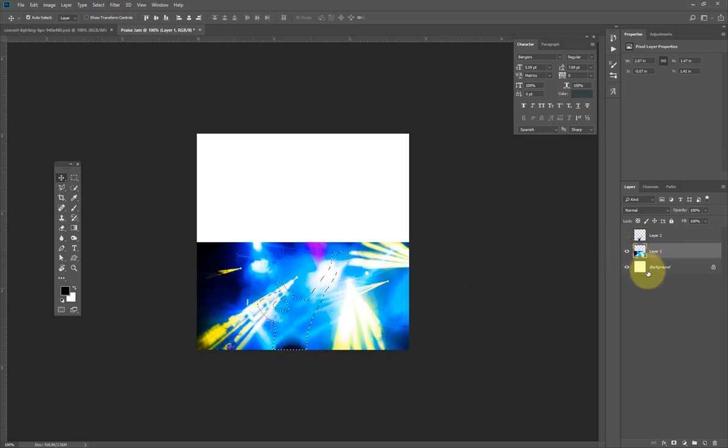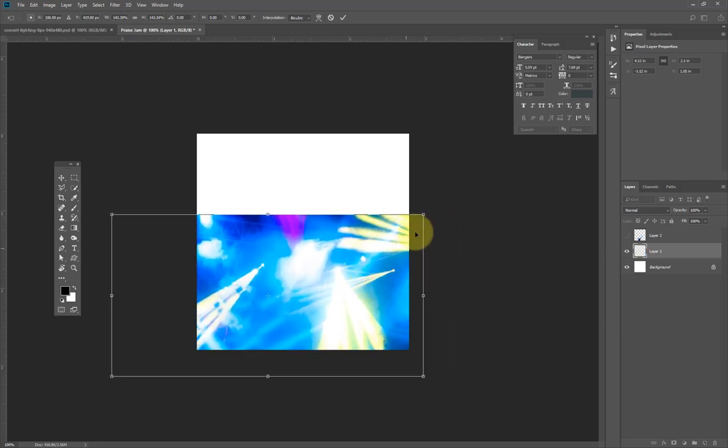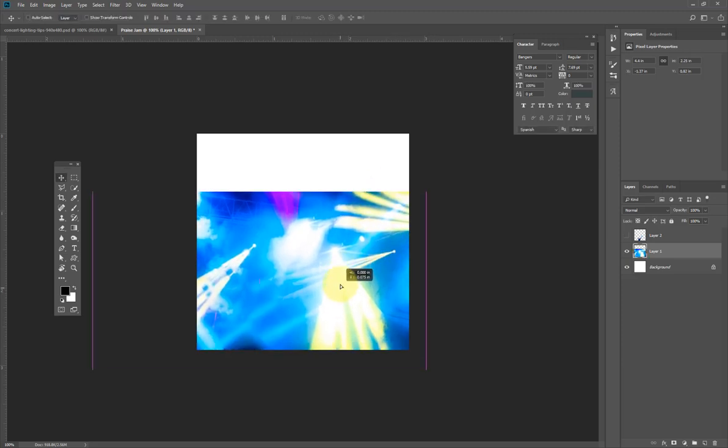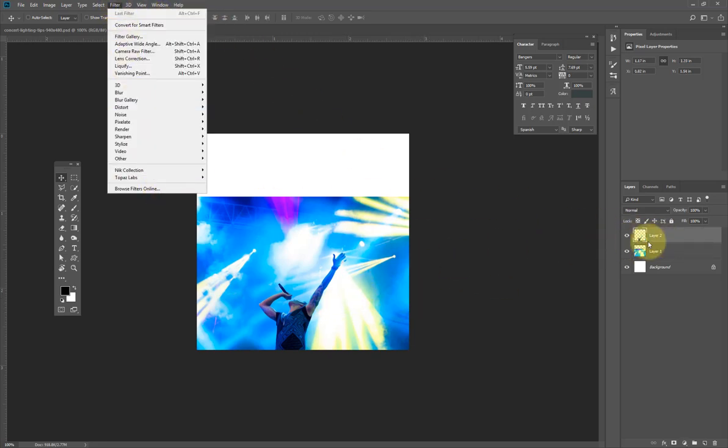I'll hit Ctrl D to deselect because I'm about to scale this background — if I don't deselect, scaling will affect my design. I'll bring up the transform adjustment again with Ctrl T or Command T, increase the size, push it to both sides, and go to Filter on this layer.